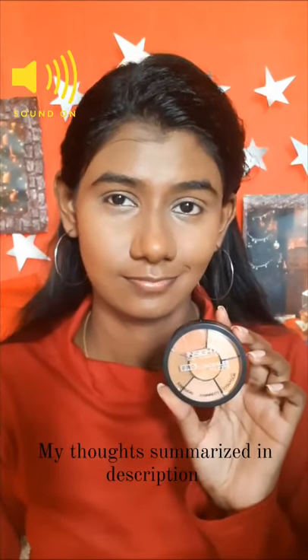It did a decent job, but if you ask me will I recommend it to darker skin tones — no, I will not.